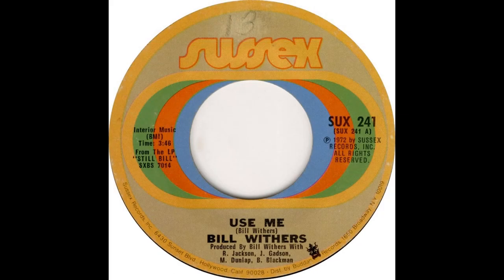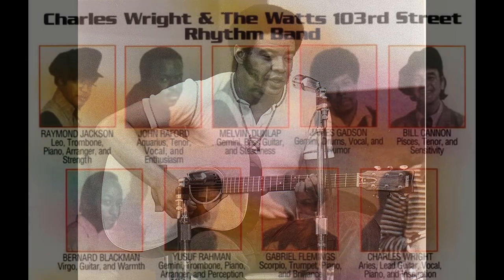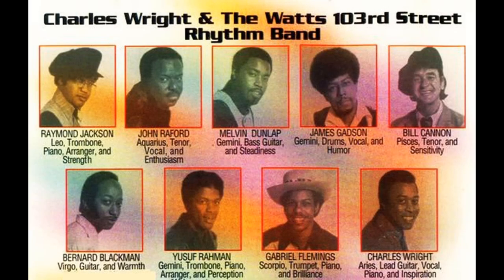That's it for now. That's the bass line, those are the guitar chords, and I also showed you how they look on the keyboard. Great song — Use Me by Bill Withers and members of Charles Wright 103rd Street Watts Rhythm Band. Alright, peace.